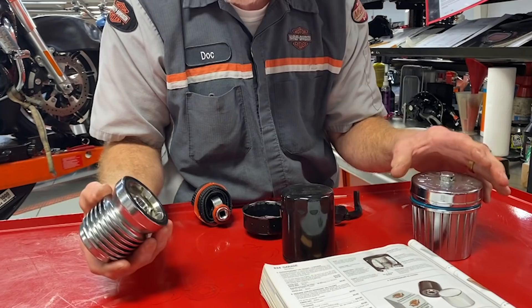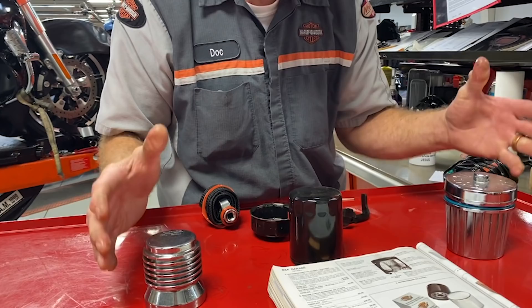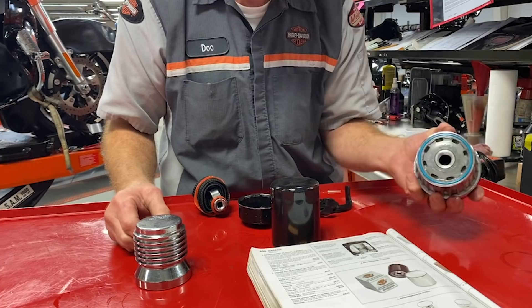This one was just one seal, this one had two — and that's a concern to me. The other part of using a reusable oil filter is it's messy.